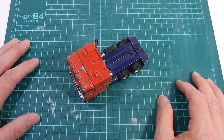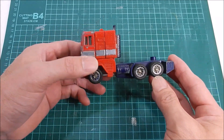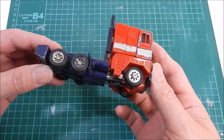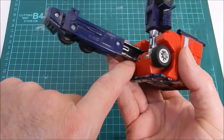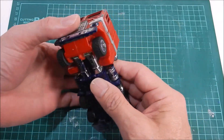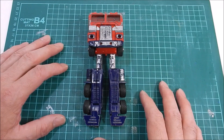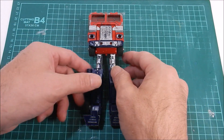Hey guys, welcome back to the 5-Hour Show. I'm your host Raymond. As you can see, we've got an Optimus Prime — an original G1 Japanese Optimus Prime. This is the one that has the gap in the middle. I plan to make a G1 Optimus Prime combiner. That's right, a G1 Optimus Prime combiner. I've said it, now you know it. Let's get started.